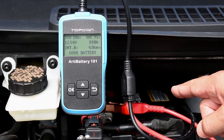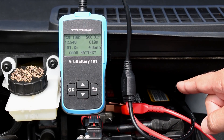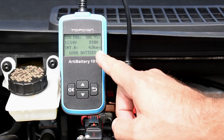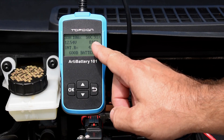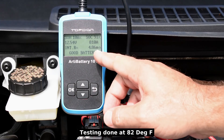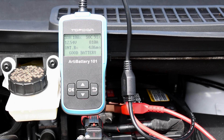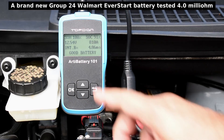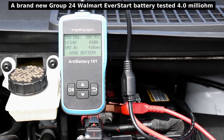Looking at an ACDelco battery that's only about a month old, it has a 750 cranking amp rating. You can see right over here it's coming in at 810 — 60 higher. You can see 4.86 milliohms of resistance, below 5. State of health is 100, and there's the voltage: 12.54.